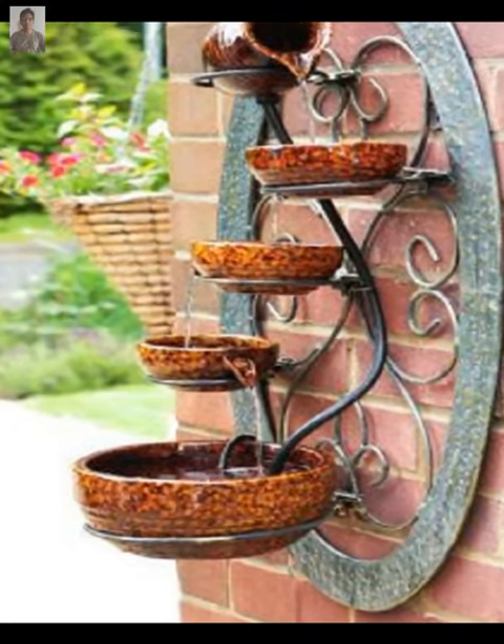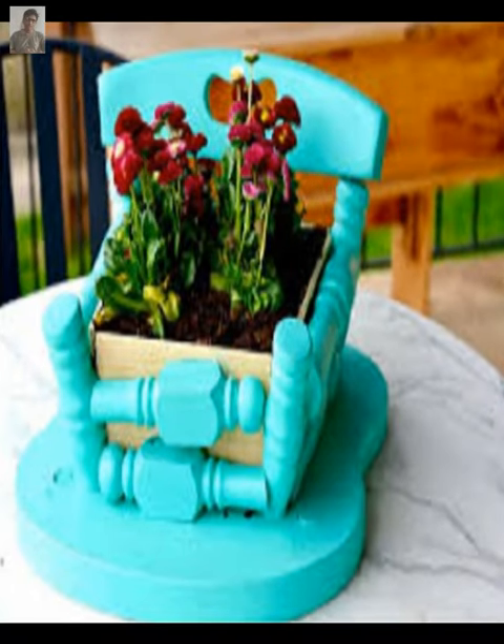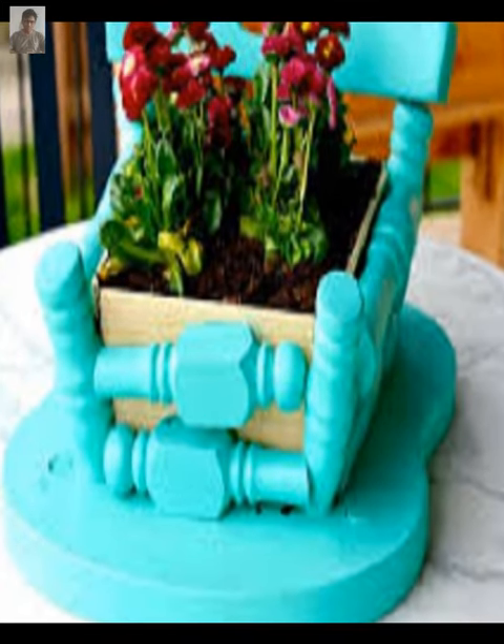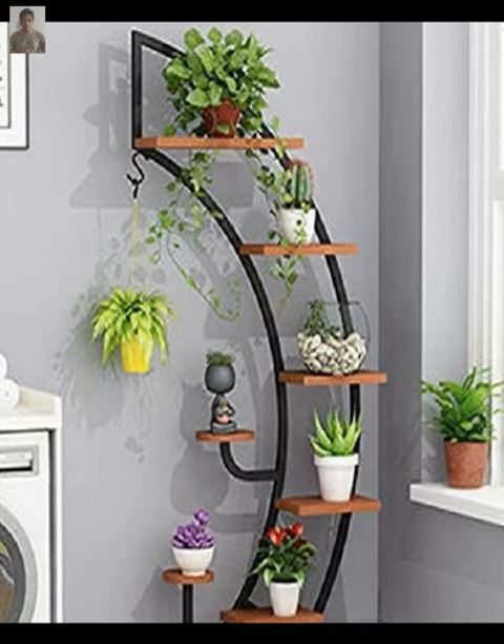Terracotta pots are classic and timeless. You can find them in a variety of sizes and shapes, and they can be decorated with paint or left natural for a classic look.